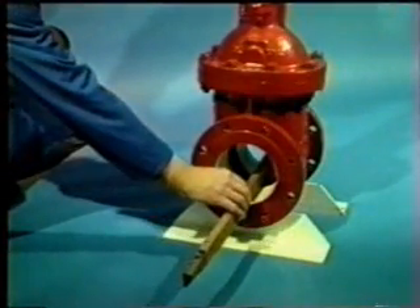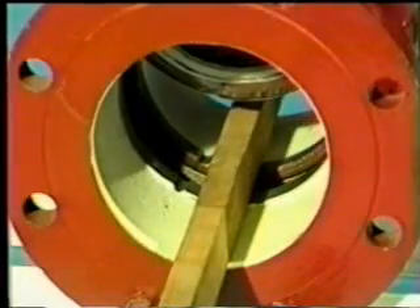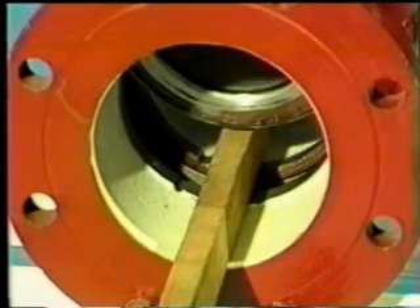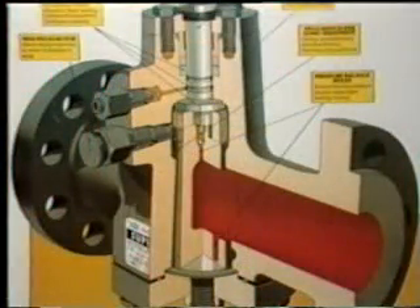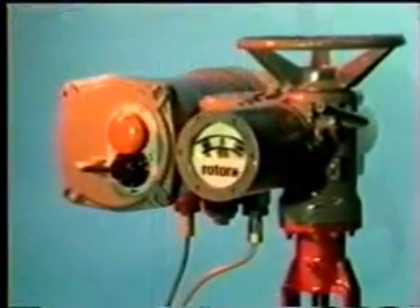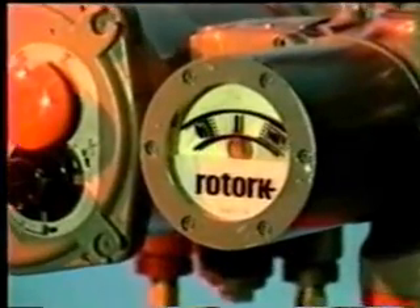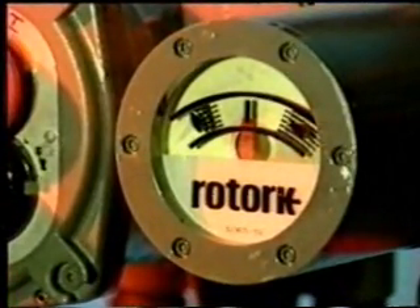Also, because most valves are subject to sticking, the actuator must be capable of recognizing that this has happened and so switch itself off, even though it has not reached the limit of its travel. This plug valve, for example, may lack lubrication and extra force would only damage sealing surfaces. So it can be seen that a sufficiently versatile actuator must have both travel limit and torque control on both the opening and closing actions.